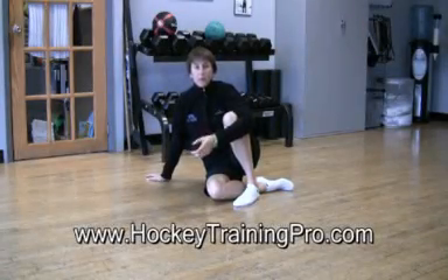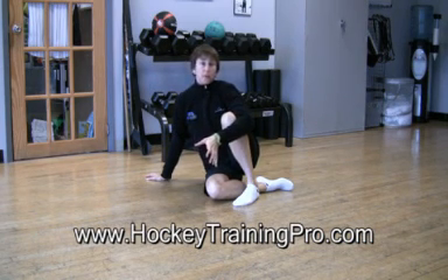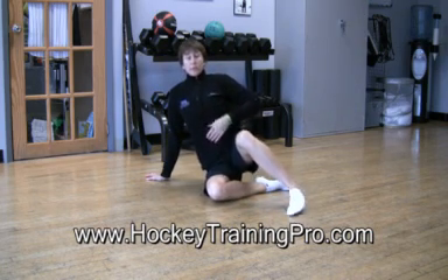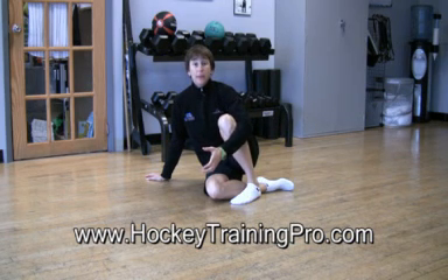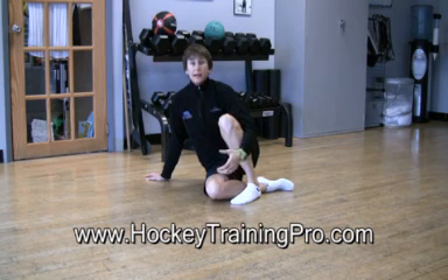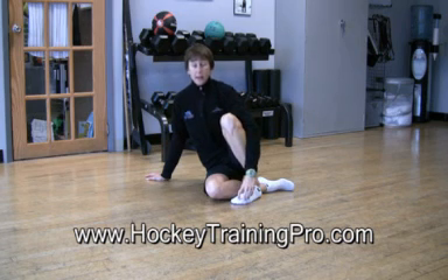It's Maria from HockeyTrainingPro.com and RapidResponseGoalieTraining.com. Here's the exercise I learned from the Dr. Stu McGill course that gets five to ten times more activation of the rectus abdominis — the middle abdominal muscles towards the surface. Crunches only get that muscle working ten to twenty percent of its maximum ability. This next exercise was measured with electromyography, measuring the electrical activity of the muscle, and it gets the thing firing at full, one hundred percent.